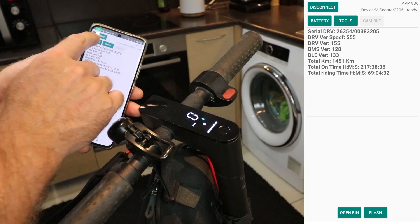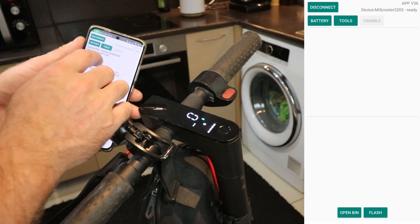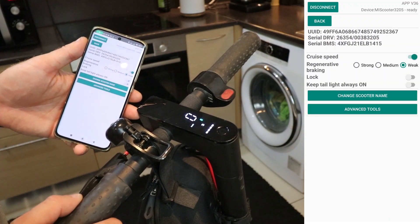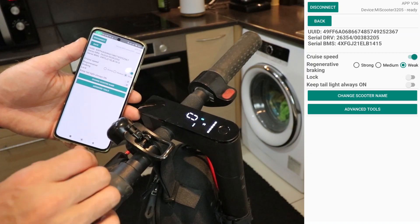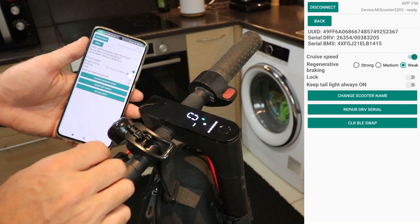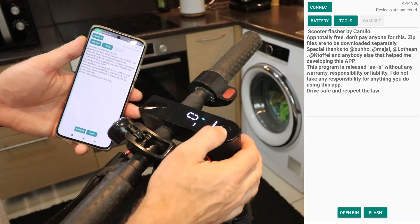Now that we've upgraded the firmware, let's explore some cool features in the tools option. You can enable or disable cruise control. If you are wondering about the strength of the braking regeneration, I suggest going for the weakest setting. You also have the option to turn on or off the back lights while the scooter is on, and you can even personalize your scooter's name.